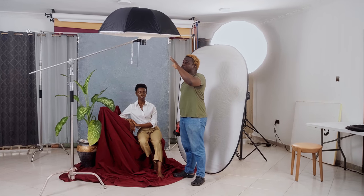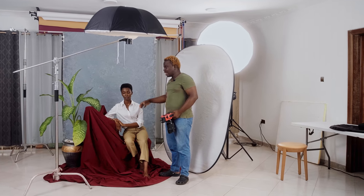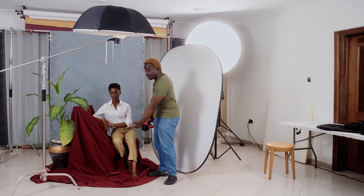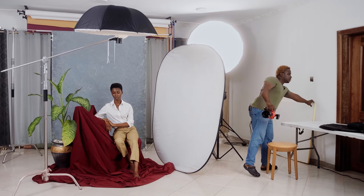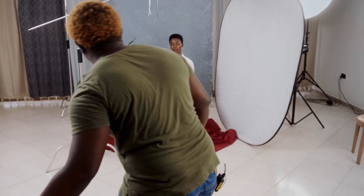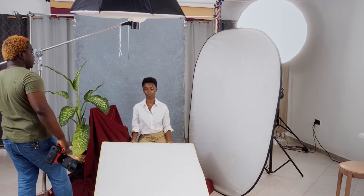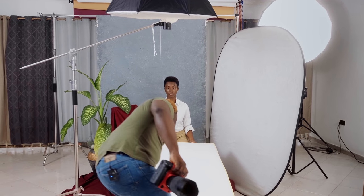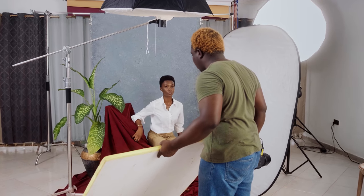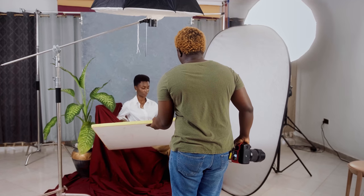This setup is also doing something useful — it prevents light from hitting the background, so if you want a darker background while lighting your subject, employ the loop lighting technique and introduce a fill from below. I'm going to introduce my white bounce card. If you've been following my channel, you know I use the white bounce a lot. I'll position it just below the subject's face to fill in the shadows.